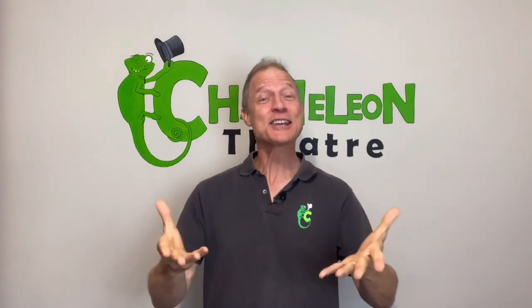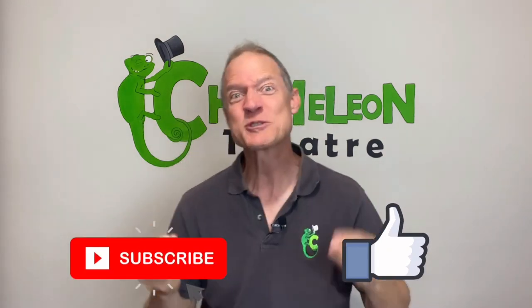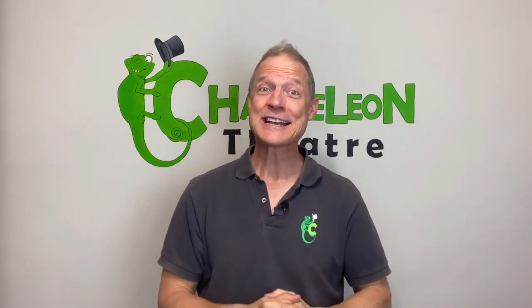Whoa, too close! Well, thank you for watching the video. Please would you consider liking and even subscribing — those things really help us make videos that help you. Thanks a lot, and see you next time!